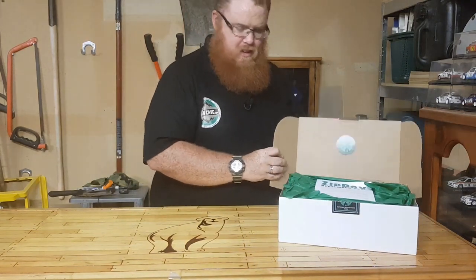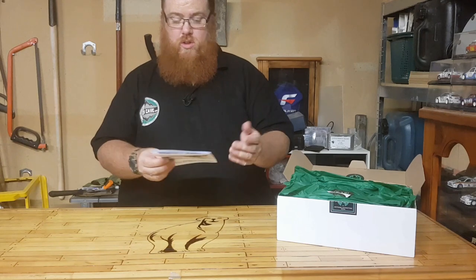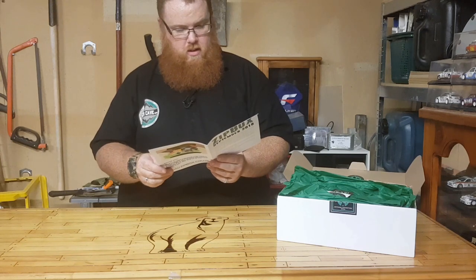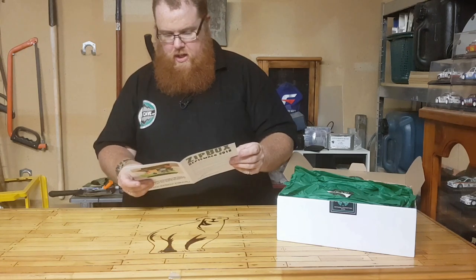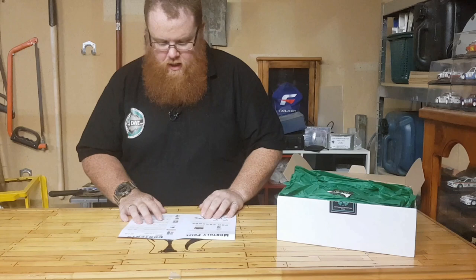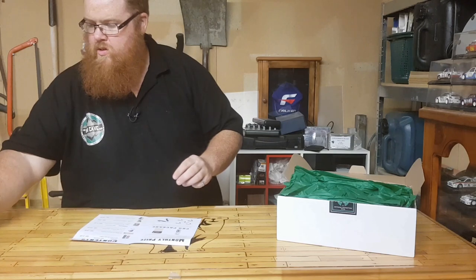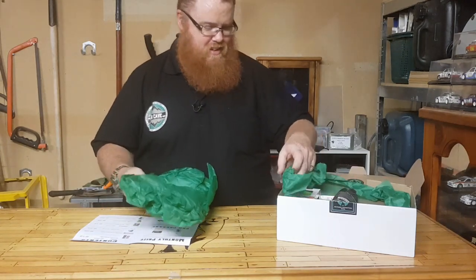So we've got our ZipTac sticker there. We have a little booklet here that will show you what's in the box — it's got pictures of everything and all the information you need, including how much everything is worth. We have a ZipTac sticker and his business card — straight to the pool room. Some lovely green packaging here, very fitting for ZipTac.